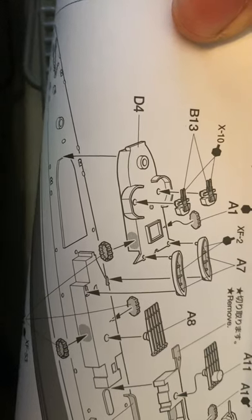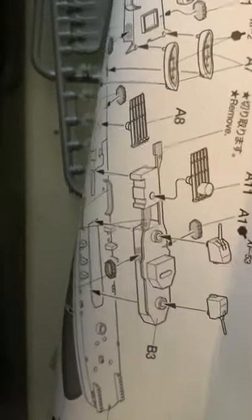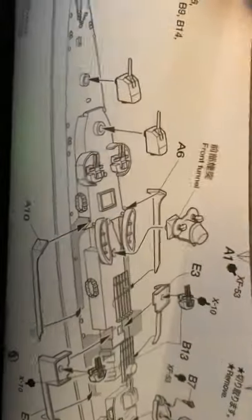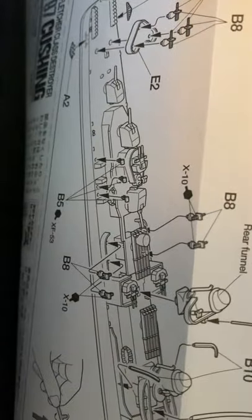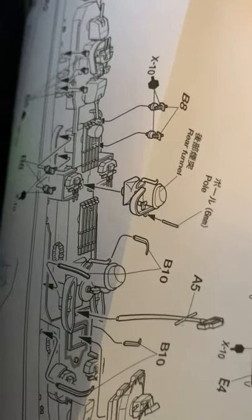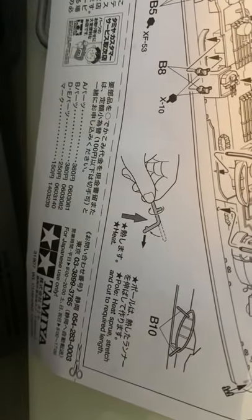Then you're putting on more pieces. There's a lot of detail and it's really nice. Then you're putting on all of the side builds. The last step is putting on the AA guns, the rear rails, the main mast, and the anchors.